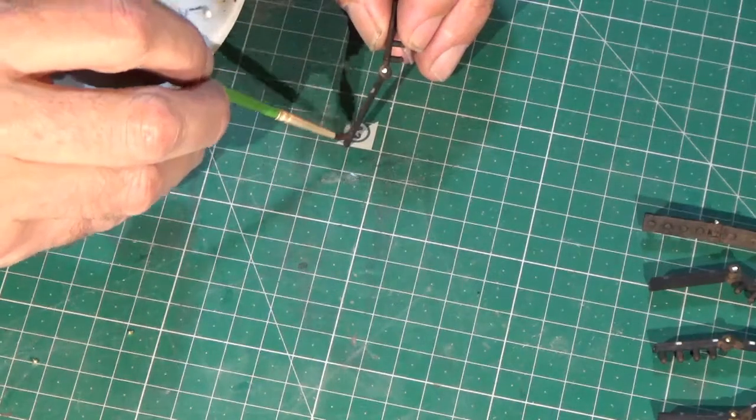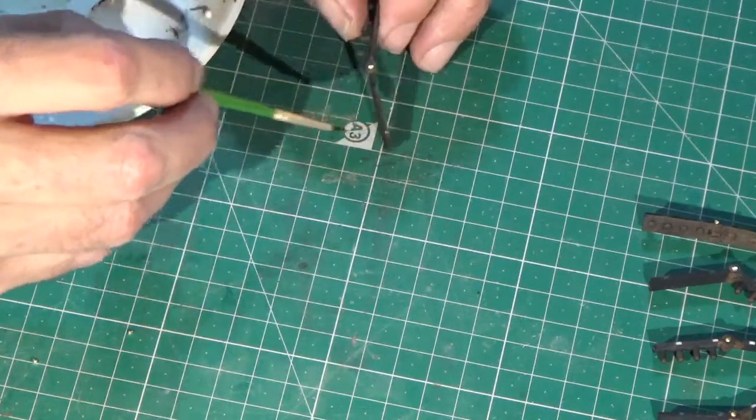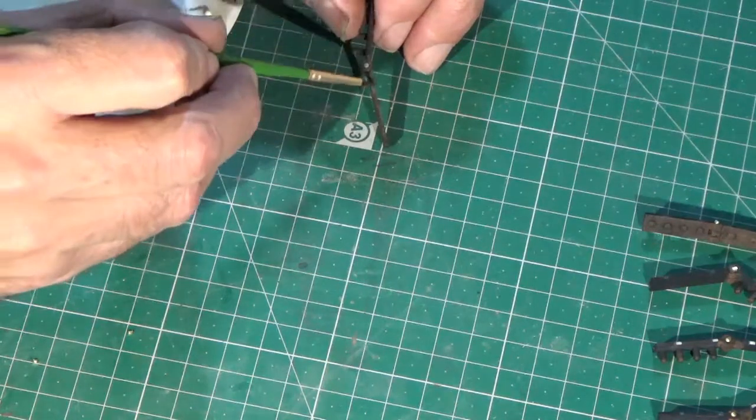When the door detail parts are removed from the sprues, little white patches of white nylon are left. These can be coloured in with little dabs of the dark rust paint to hide them.